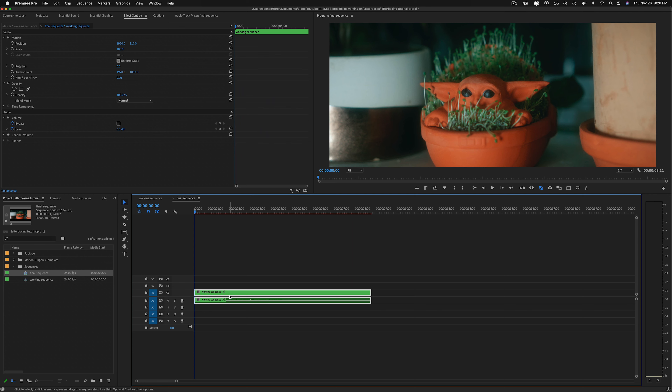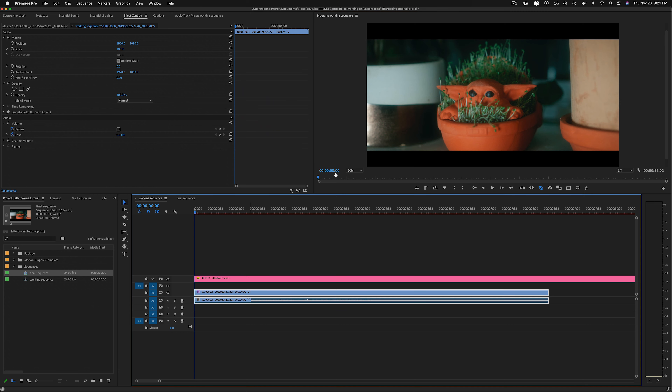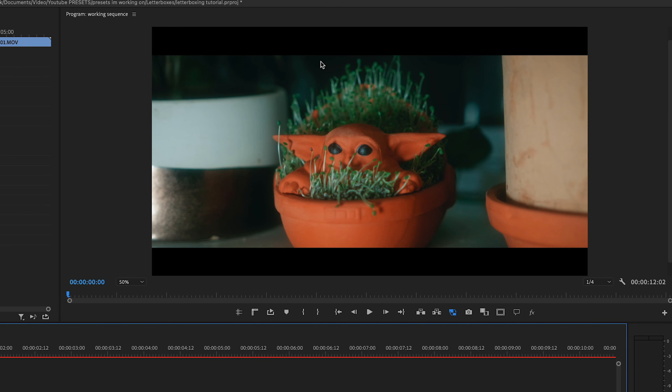Just click sequence settings for your final sequence and match your frame size to the ones I've listed — it's kind of like a little cheat sheet. So 3840 by 1634, and you'll see 1928.